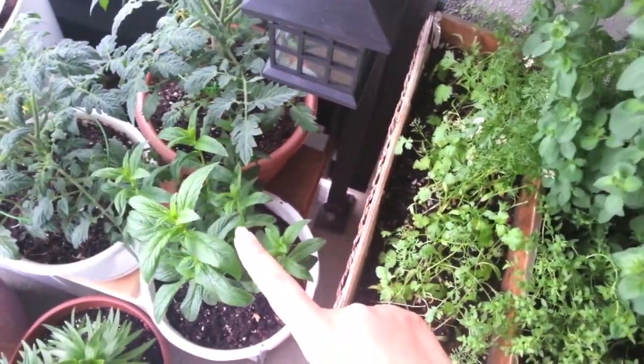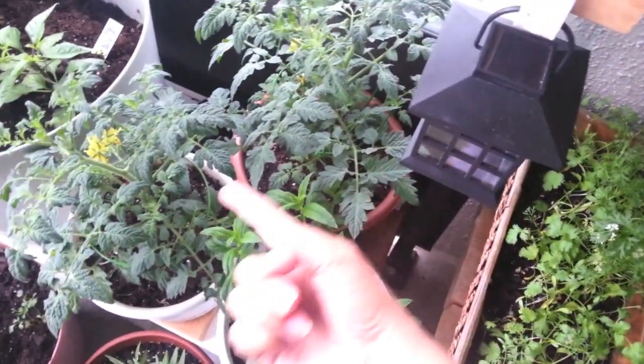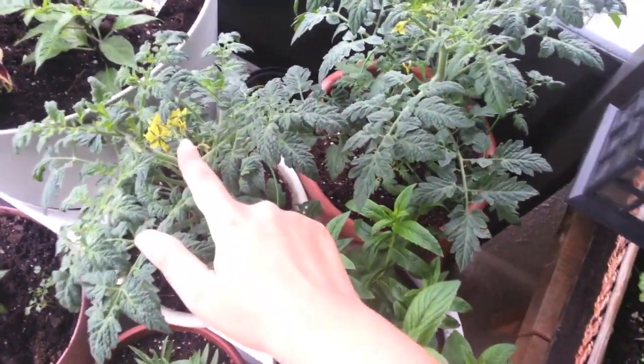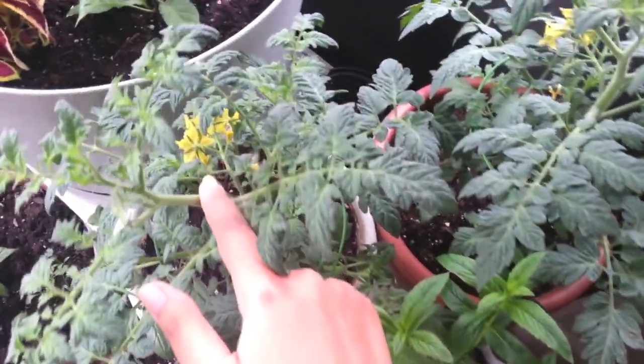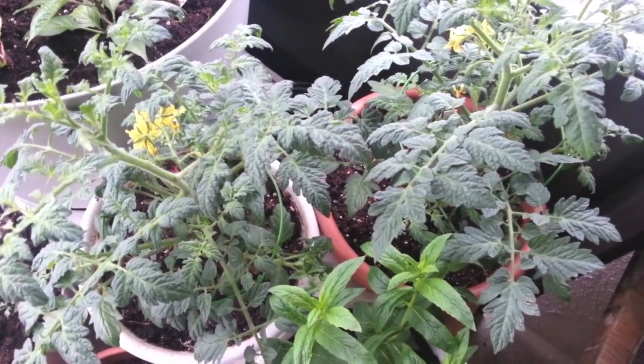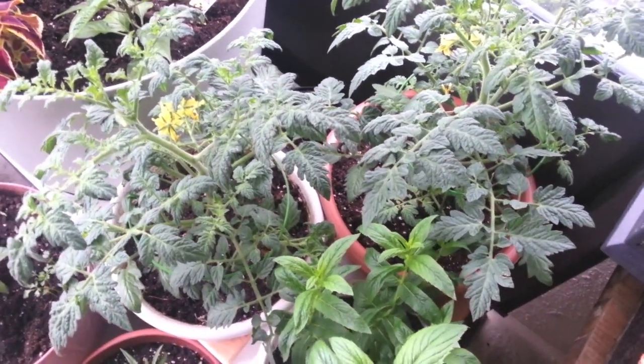I also have mint or pudina, and then I have two cherry tomato plants. They're flowering right now, actually. I think you can see the flowers through there, and hopefully I will be able to reap some organic cherry tomatoes sometime this summer.